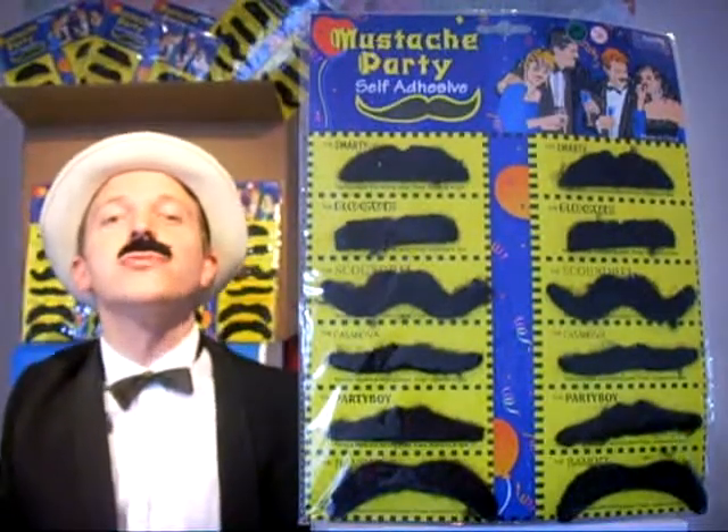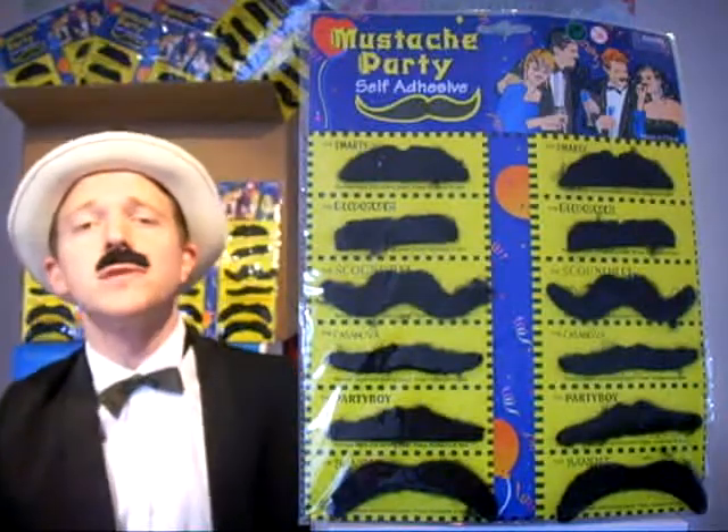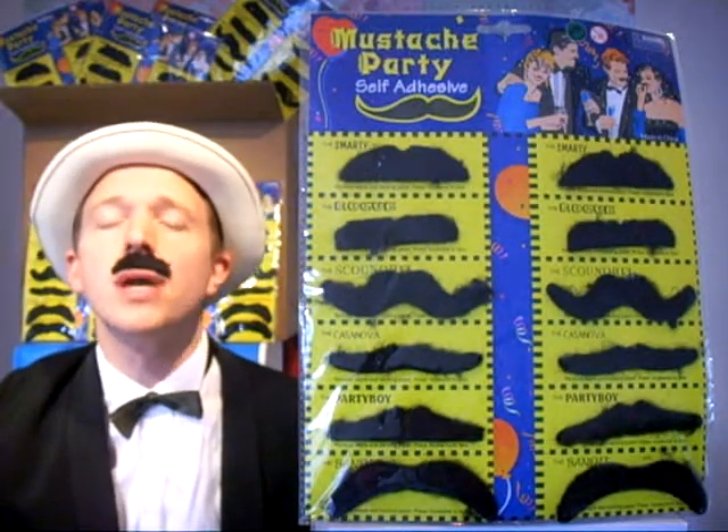Hello and welcome to this presentation from Mustaches Are Us, the moustache specialists. The purpose of this one-minute presentation is to show you what you get when you deal with us.